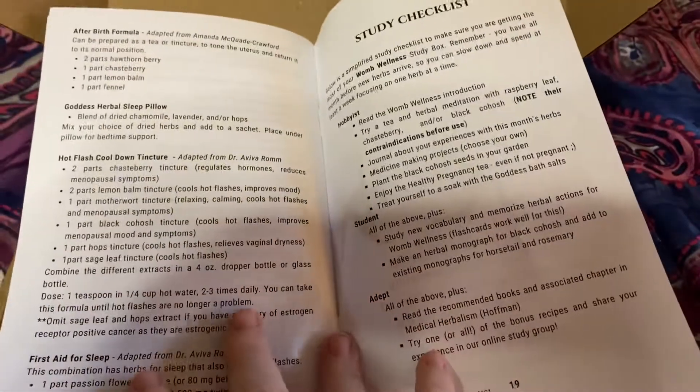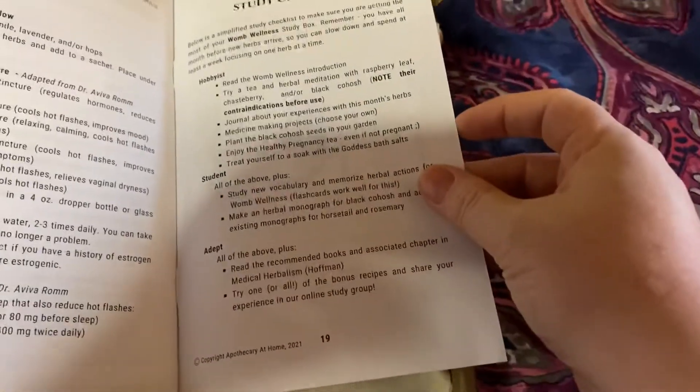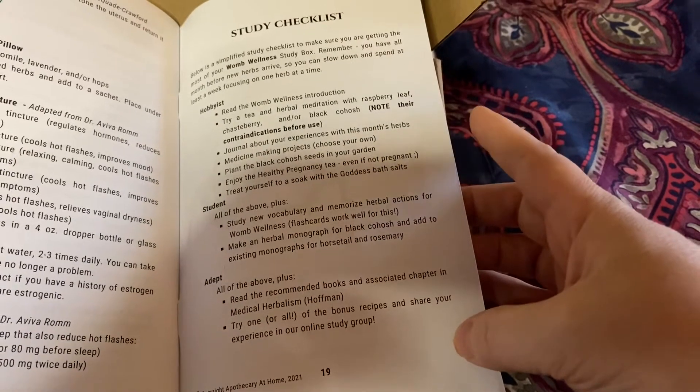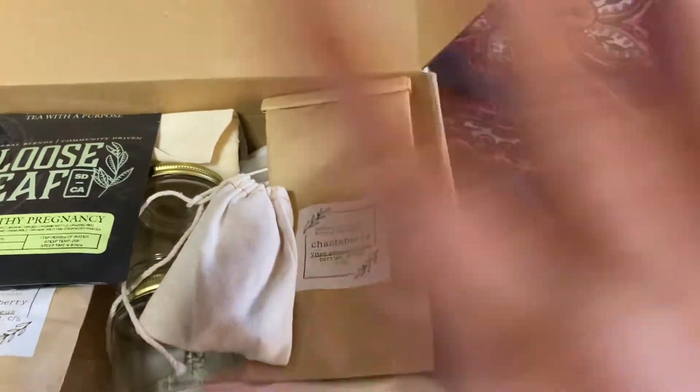And then at the very end they have the study checklist for all the different levels of study. So that's that — let's get into the goodies.